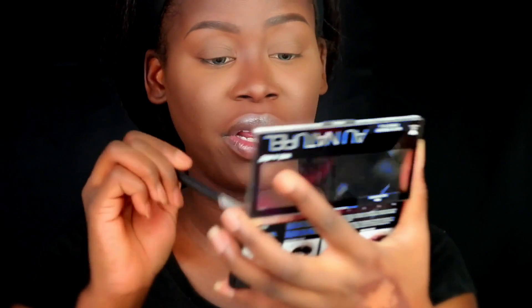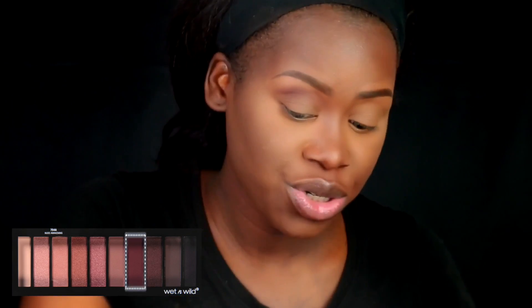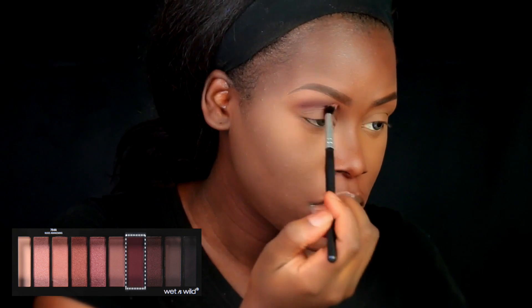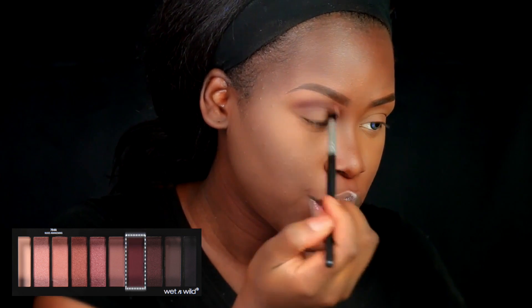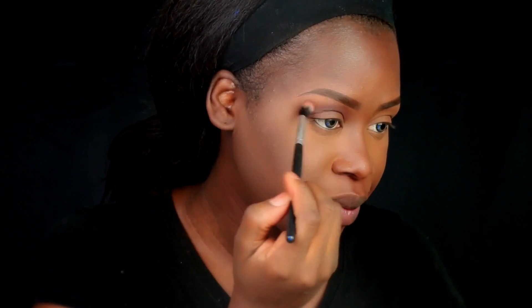For the eyes, I picked up the Wet n Wild Au Natural eyeshadow palette — it looks really beautiful and it was about $6.99. I'm going in with this maroon-red color and blending that all through the crease and transition area. These shadows are really buttery. I'm thinking maybe I'll do a rounded cut crease instead of my usual lifted cut crease. I want to give you guys a drugstore look that's not super simple — I want to show you that you can create dramatic looks with drugstore products.